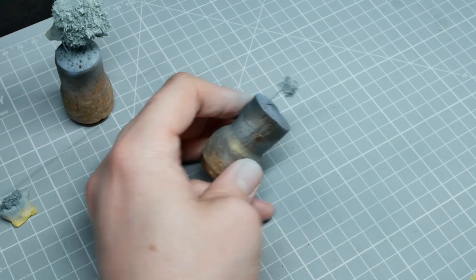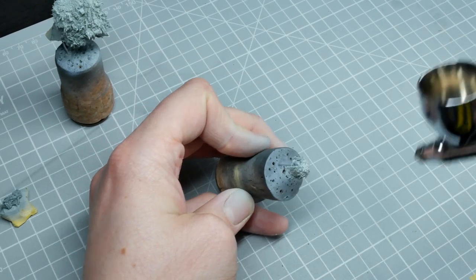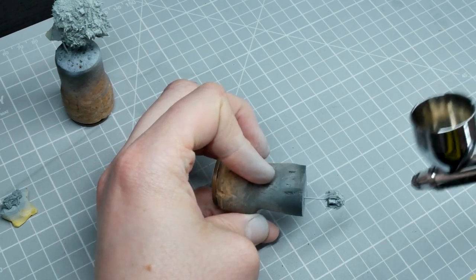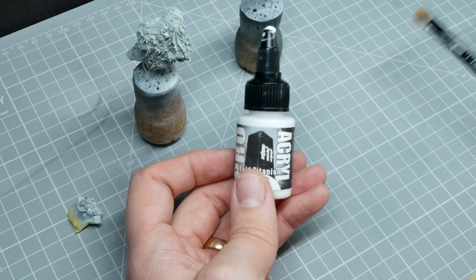The second paint is Ulthuan Gray, applied just from above with the airbrush. If you don't have an airbrush, you could just dry brush this stage — that's really all you need. And then finally I'm going to dry brush pure white in a downward motion.